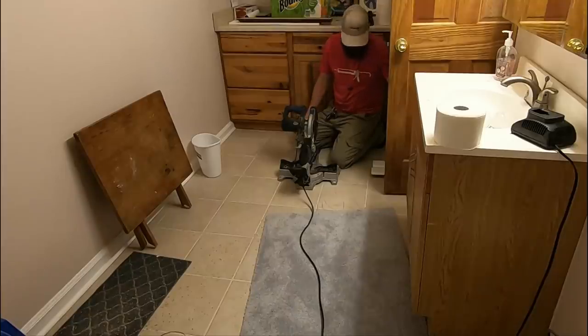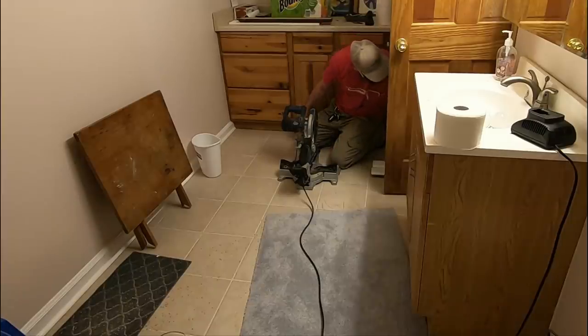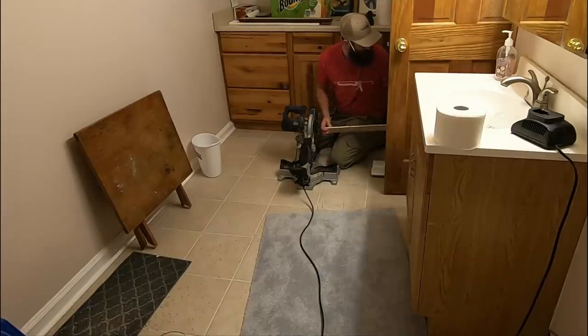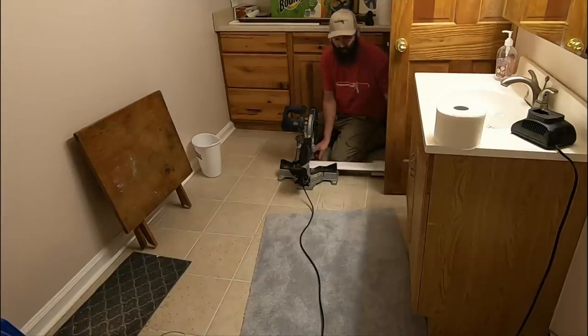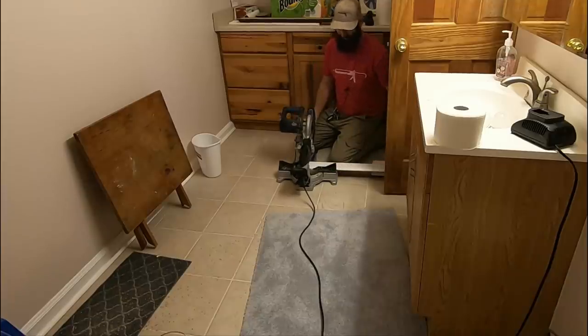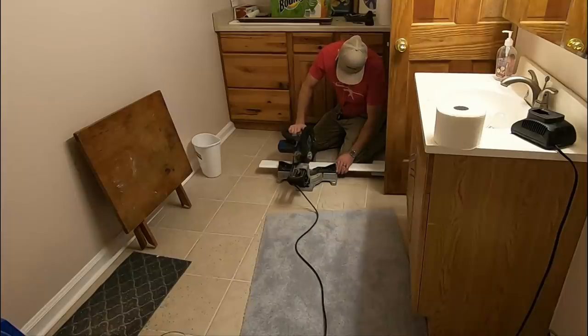So I've got my baseboard stacked up here, saw right here. This is kind of my work room. Those of you who have been following have seen past videos — quite a bit of work at this house. This room is designated where I do my cuts. I save a lot of time and make a lot more money just doing my little chops right here.